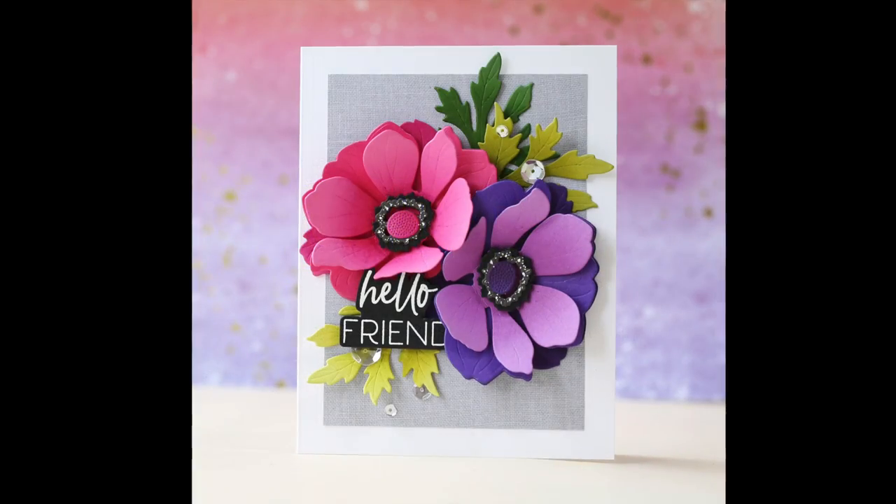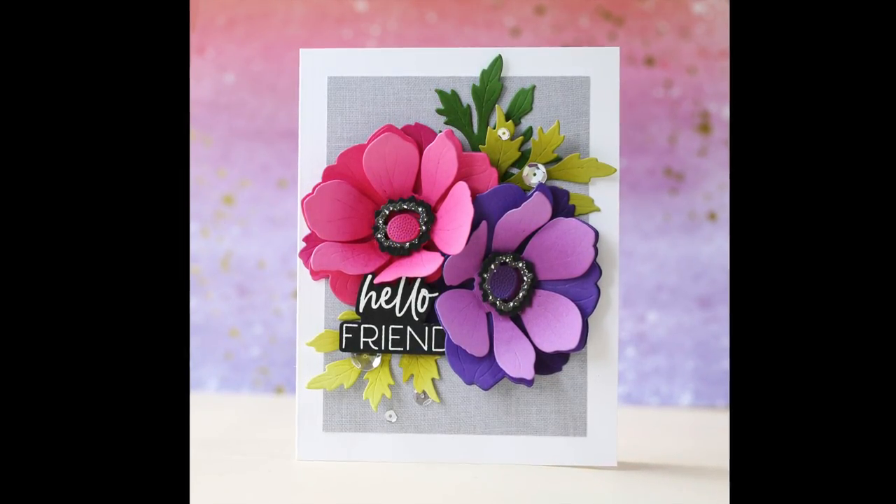Hi everybody, Laura here for Honey Bee Stamps. Thank you so much for joining me today.